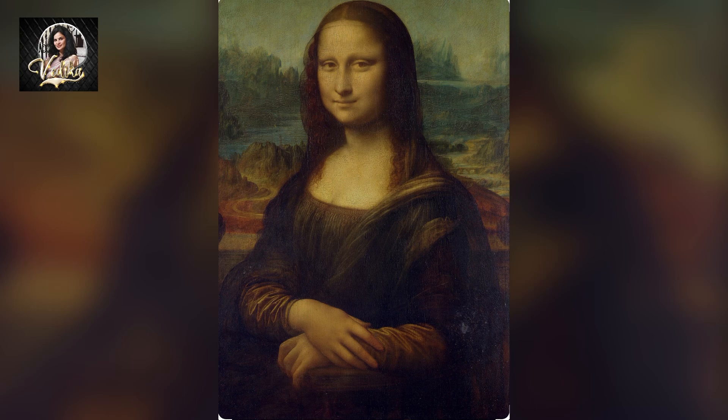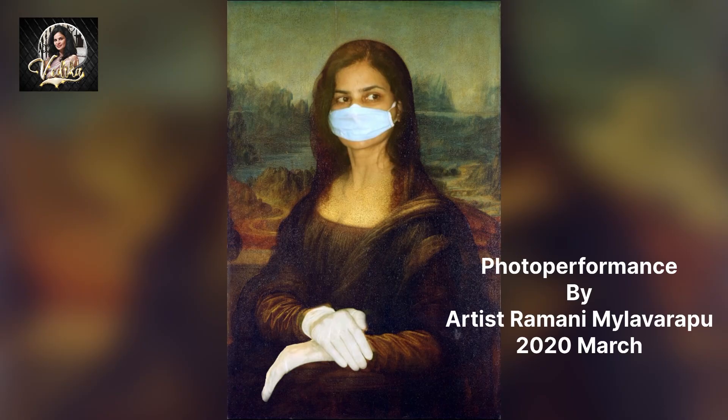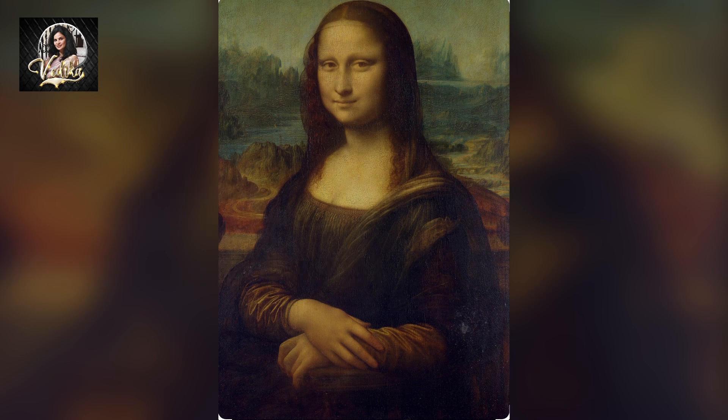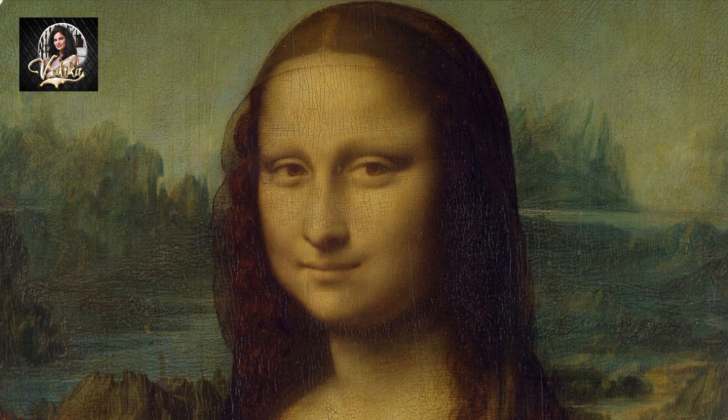Hi friends, welcome to my new video on the Mona Lisa painting and photo performance of Mona Lisa by artist Ramani Mylavarpu. The Mona Lisa painting was painted by Leonardo da Vinci between 1503 to 1506. It is one of the world's most famous artworks — an oil painting on a poplar wood panel measuring 77 centimeters by 53 centimeters.